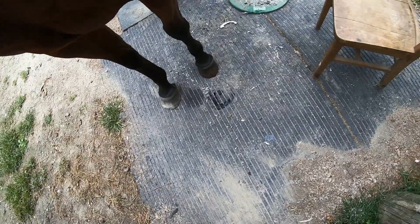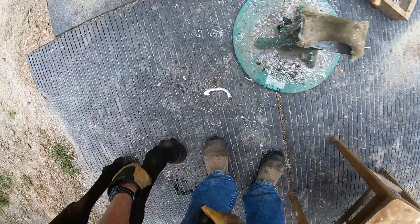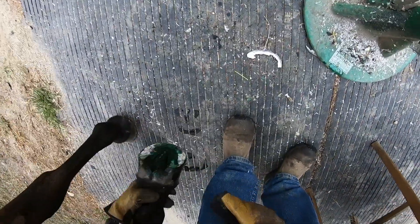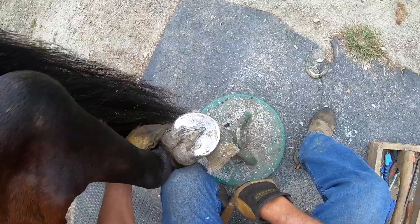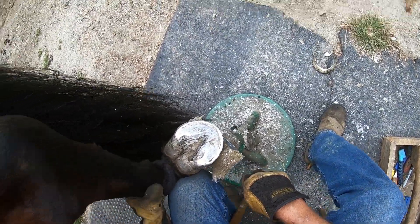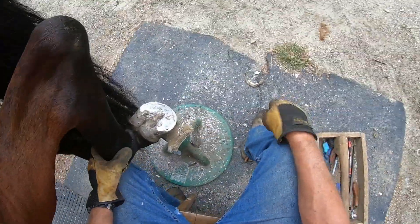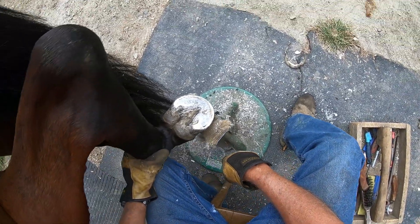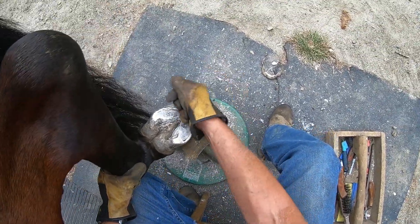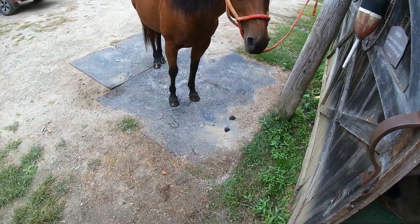I'm not going to show you how I do the rest of them because it's the same thing. And here's the back, same side — left side. I don't take anything off the soles very seldom — keeps them nice and rock solid. What do you think, Ruby? You're all done.